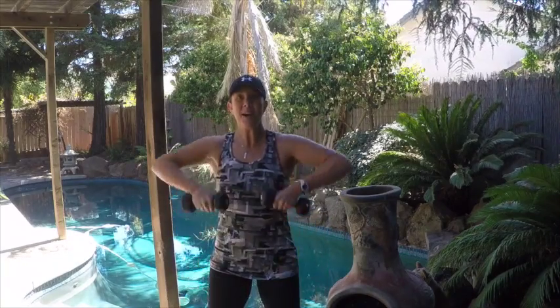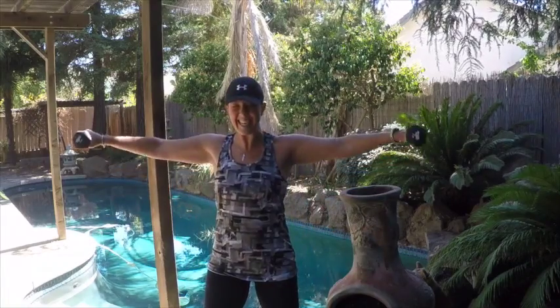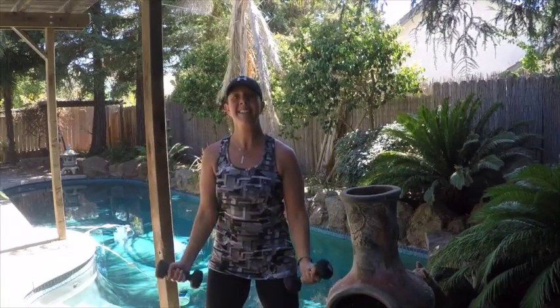Again two more. Upright row, front — just to shoulder height — side, flip the palms, bicep curl. One more like that. Upright row, front raise, core is really tight here, side raise, and bicep curl. Perfect.